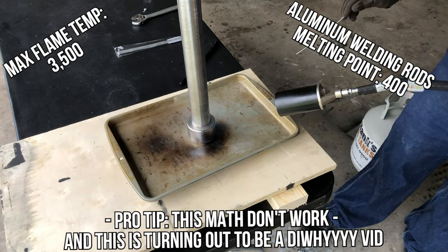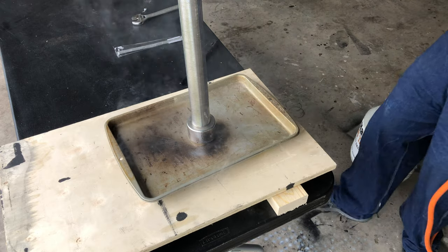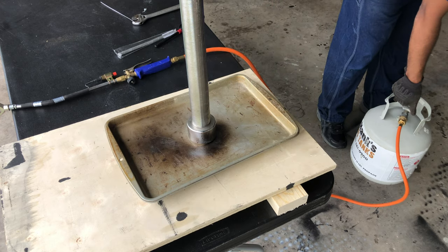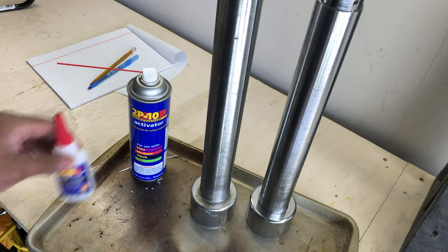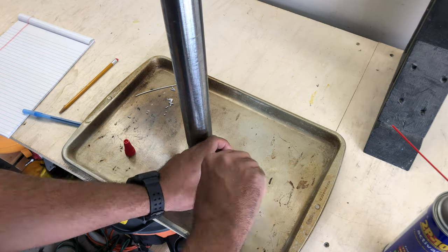After about three minutes, this happened. After conducting a thorough investigation, turns out metal conducts heat. So I threw that shit out and switched to something I knew — glue. Two-part epoxy.